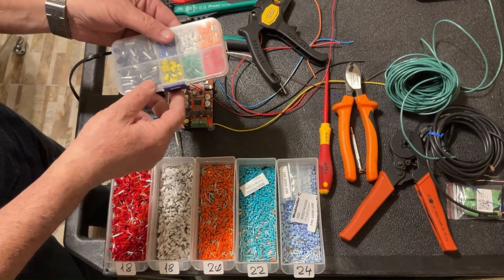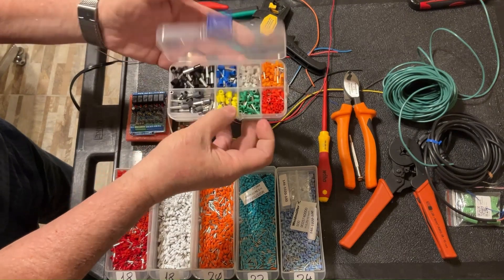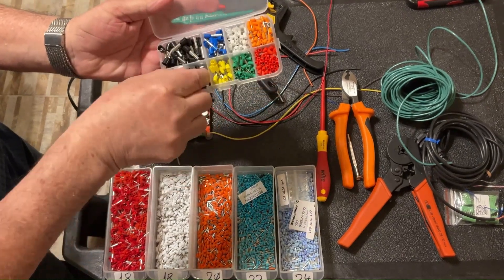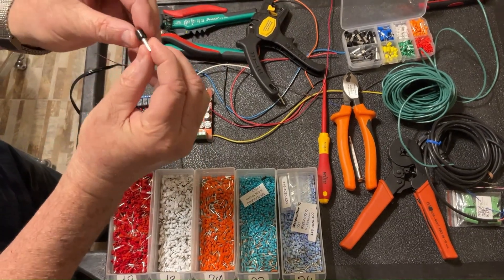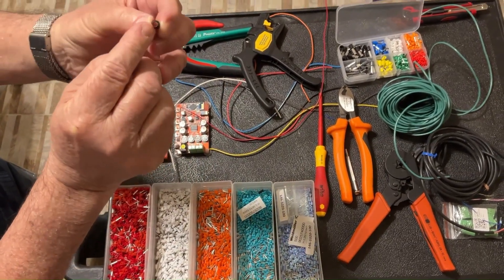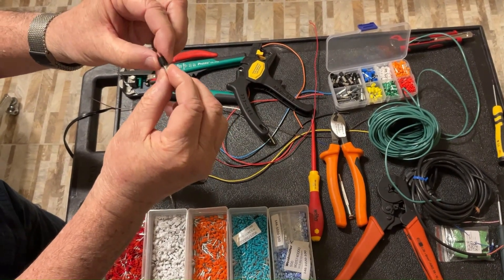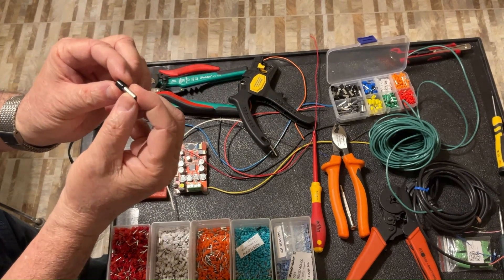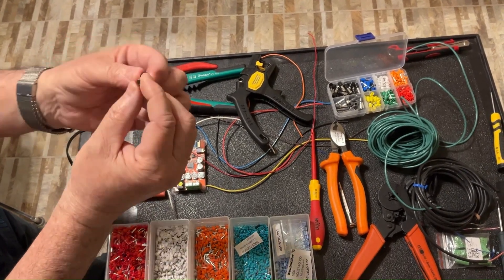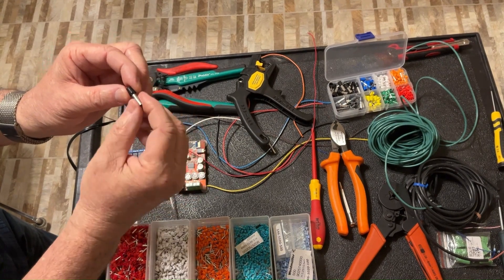Hi guys, today is about ferrules. What are ferrules? I'm picking up a big one like this one — a metallic cylinder, as you can see, and a plastic jacket. They are intended for attaching on the wires and making a very good electrical and mechanical connection.